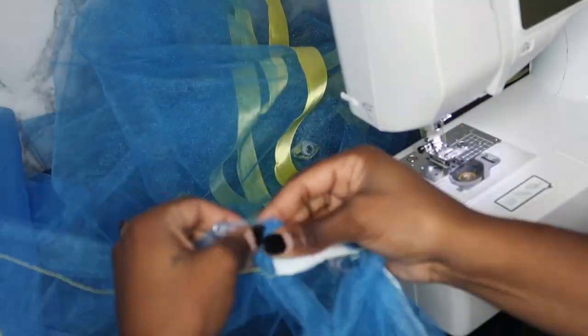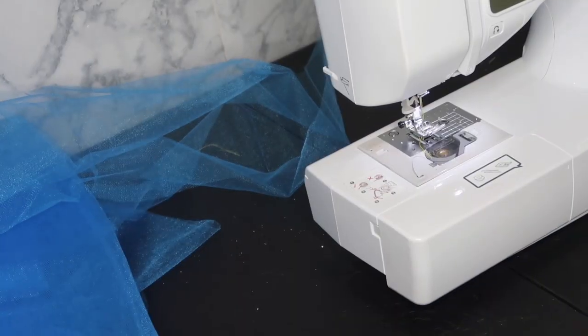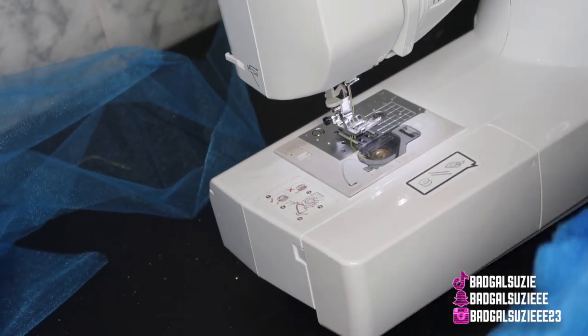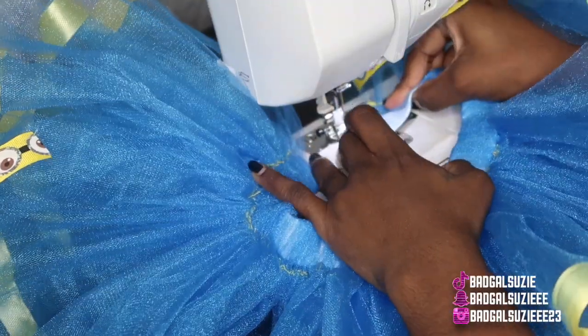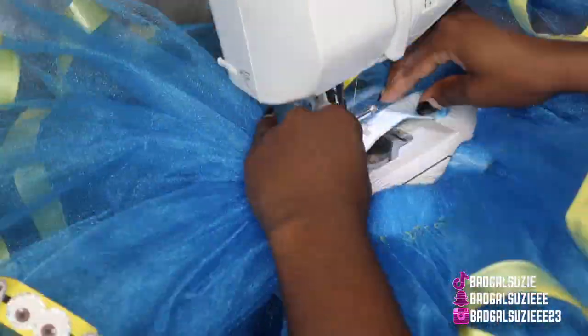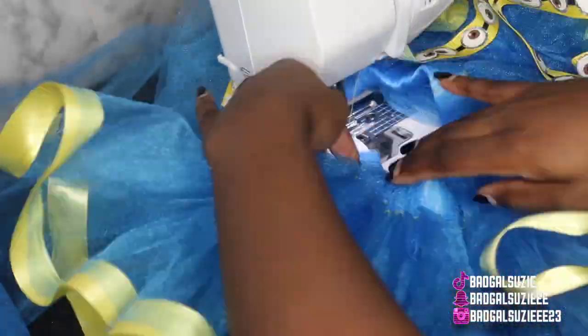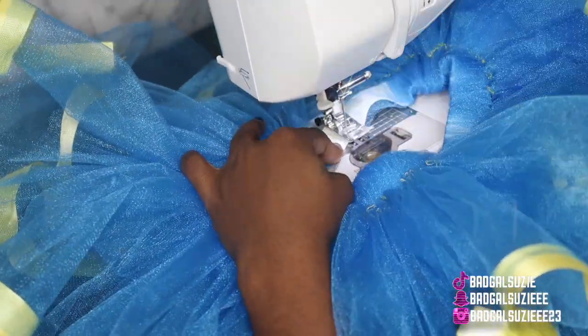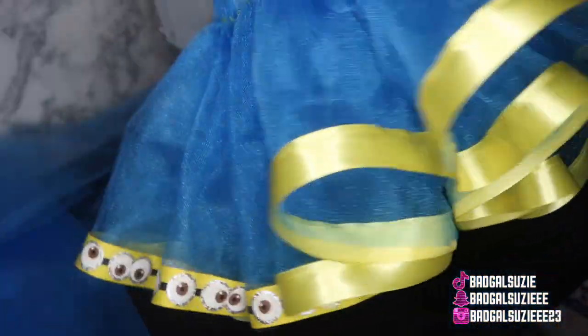I kept this video short and simple because I'm doing other things in this project as well — it's not just going to be the tutus. As you can see, I fed the elastic band through the opening that we had, and now I'm just attaching the elastic band together. You can use one-inch elastic band or half-inch elastic band — totally up to you, it really doesn't matter.